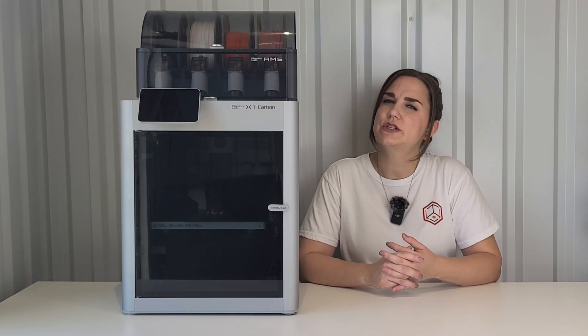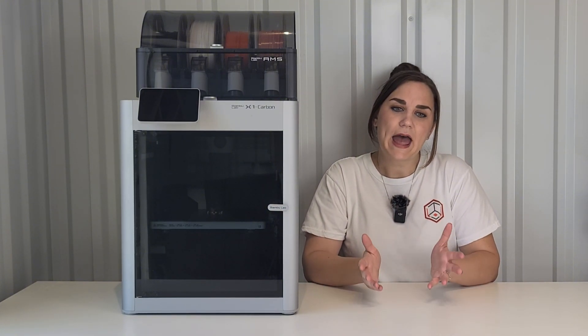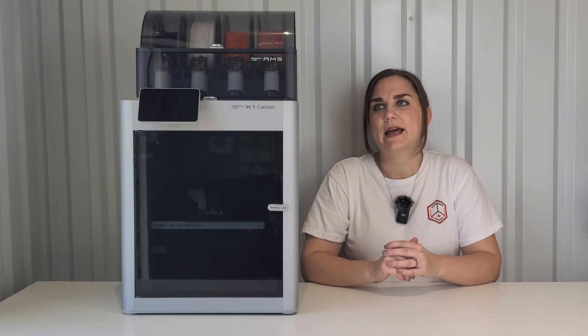At first I was hesitant to do a review of this printer because it's not a new printer — it's been out for a while. But I have had it for about a year now and I've really enjoyed using it, so I really wanted to show you guys some of the things that I do like and a few things that I do not like.